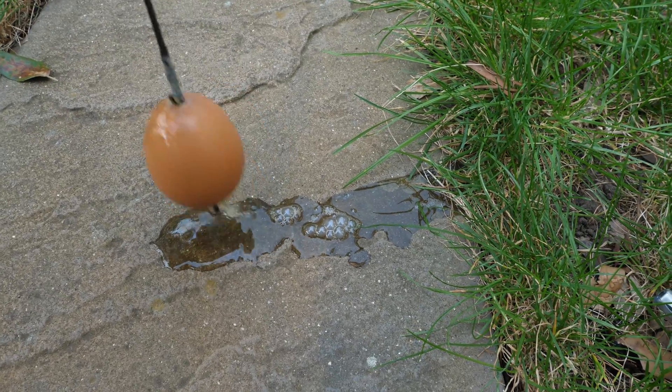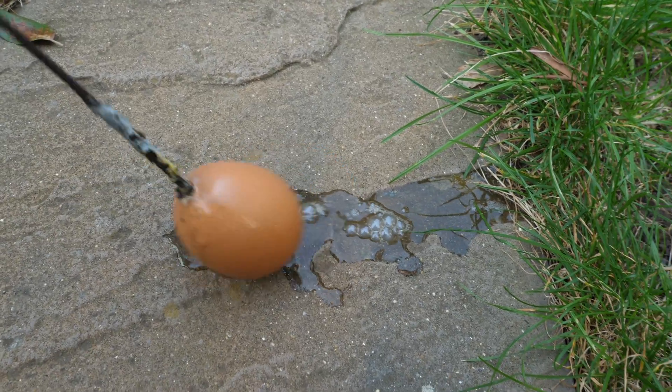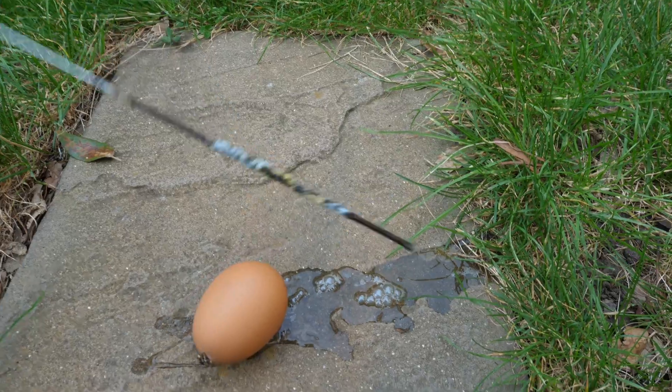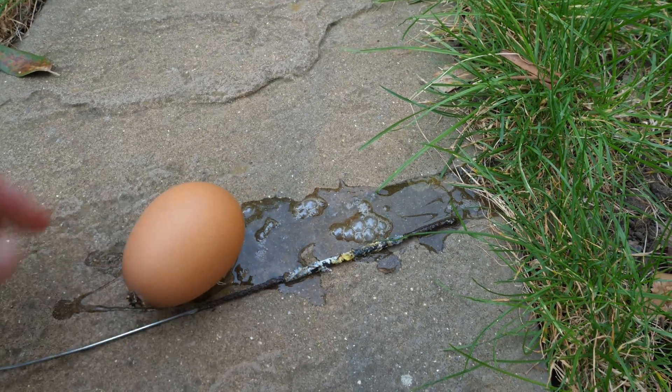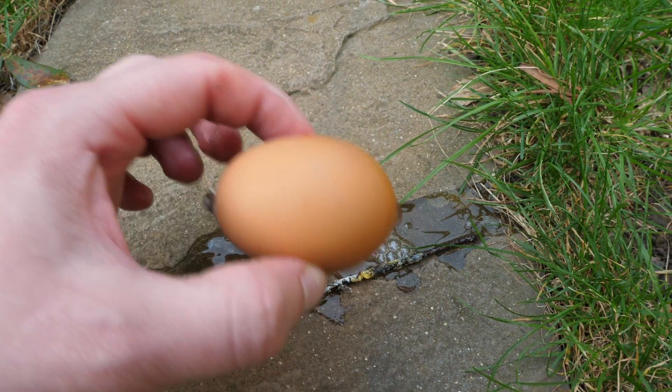It was cool to see that the actual sparkler had a bit of fried egg on it — obviously not something edible, but it does look like small bits of fried egg. And there was just an empty eggshell left.